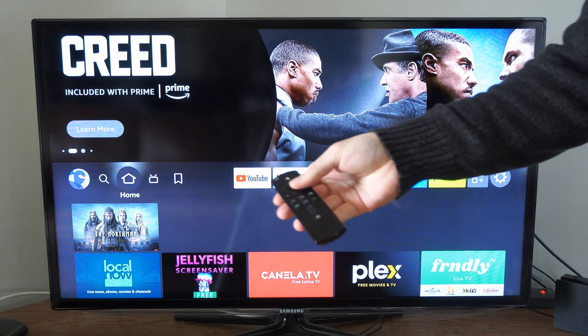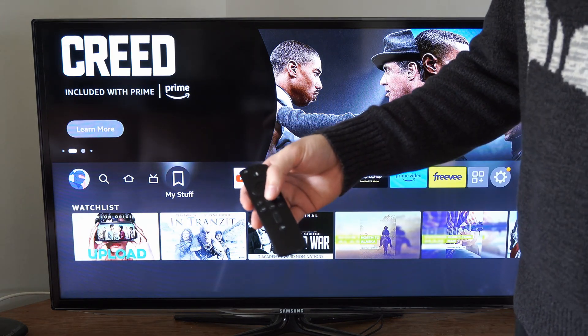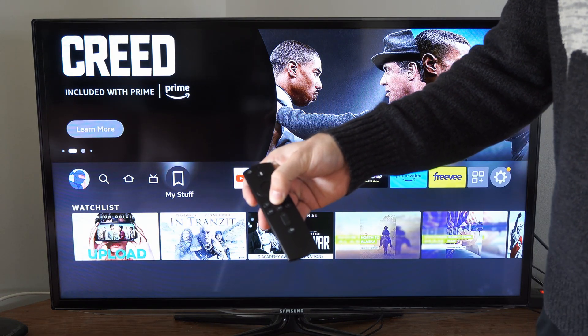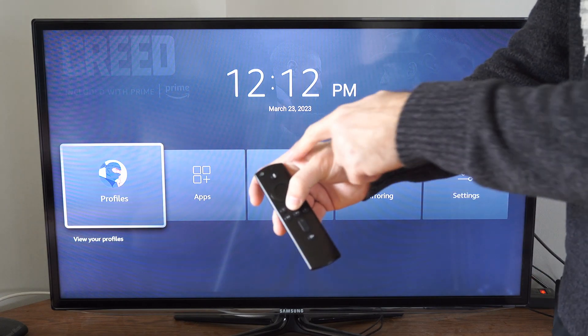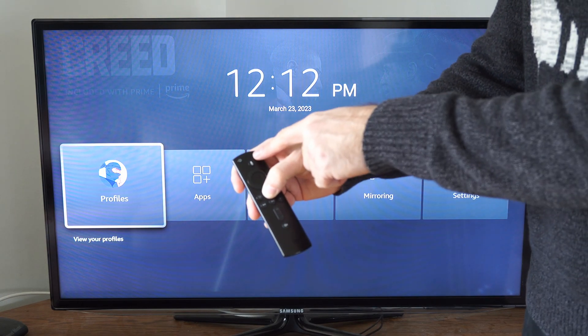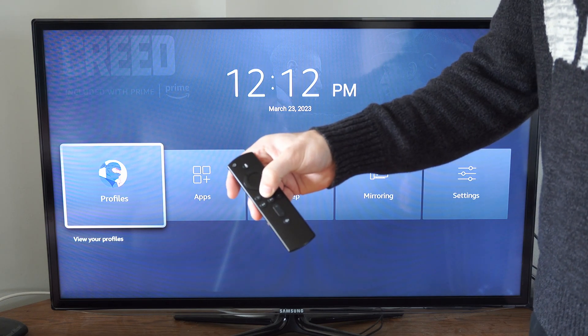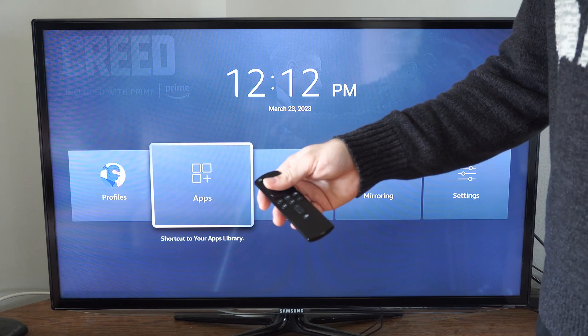Now try moving around on the screen. If nothing works, you may have to hold down the home button for about 10 to 15 seconds. This will re-sync or repair your remote to your Amazon Fire Stick. You'll notice the light on top will start blinking green, and if you continue to hold it down, it should go ahead and repair.